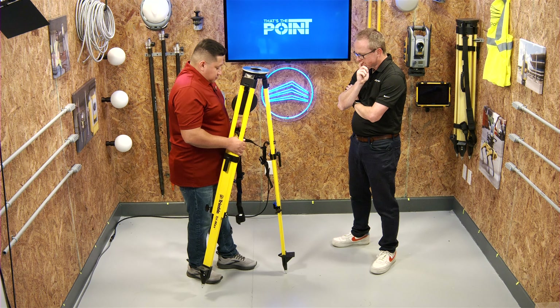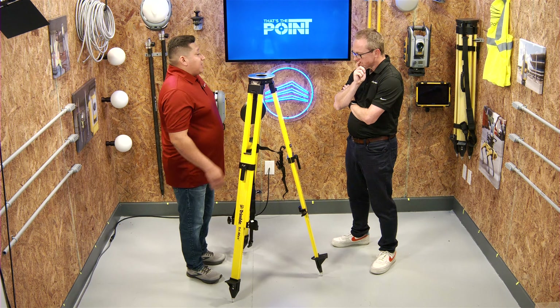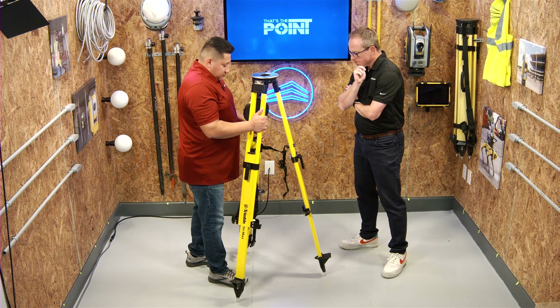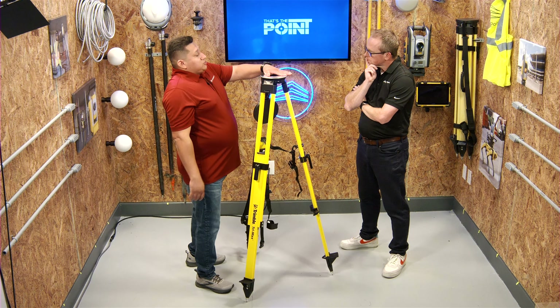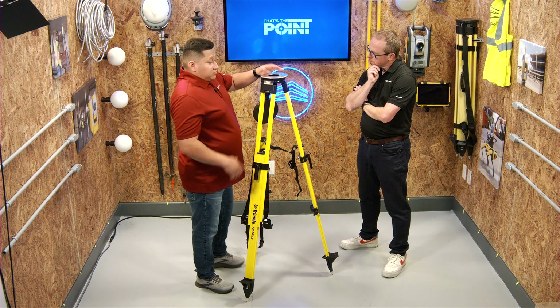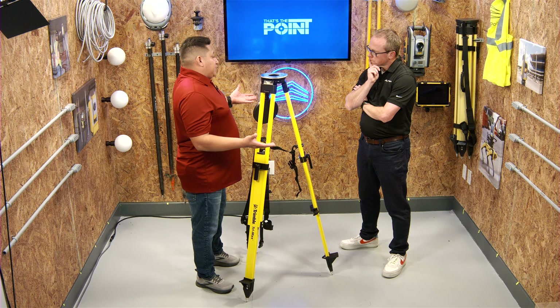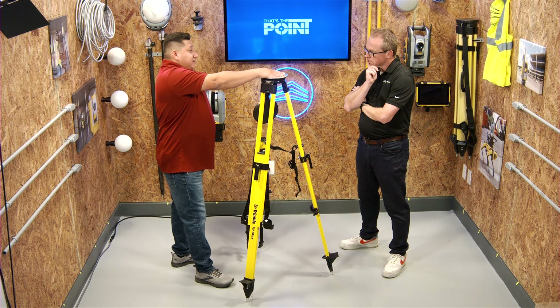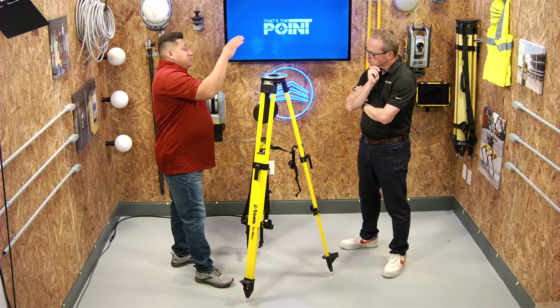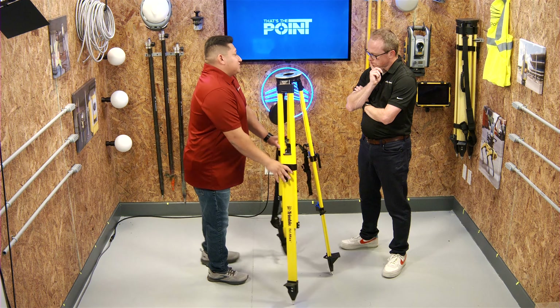Now you want the top of the plate as level as possible. Most people use a torpedo level, their phone, or just look at it with their eye. What you're trying to do is make sure that when you set up the equipment, it doesn't slide off the top of the deck.